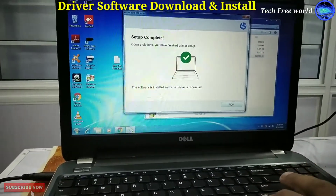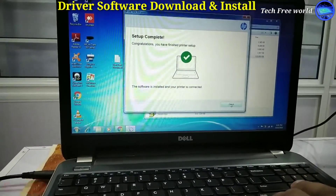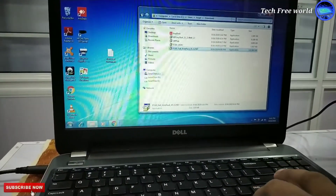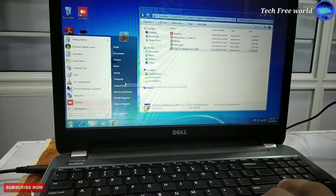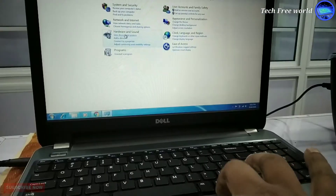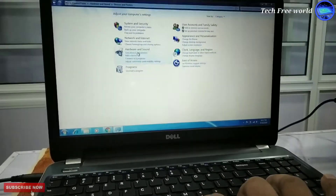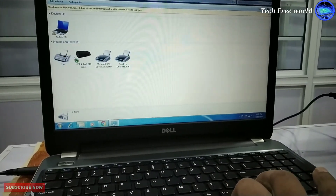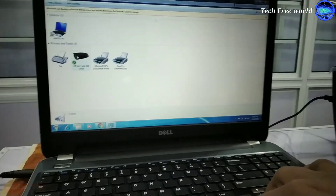Installation finished successfully. Now we can see the HP printer in our computer options. Go to Start and Control Panel, then select Devices and Printers. We can see our HP printer with a blue tick. The printer is connected to the computer successfully — it is ready for use.